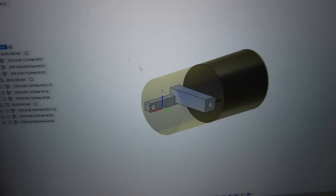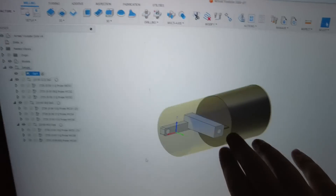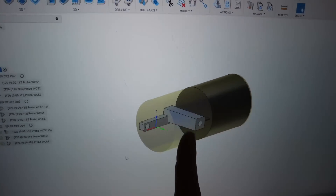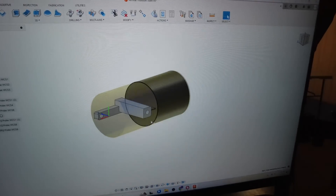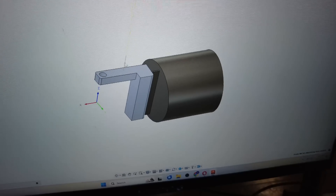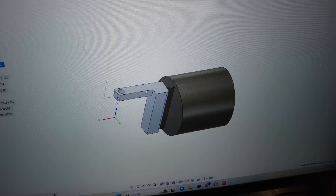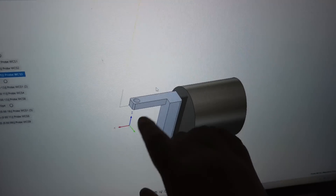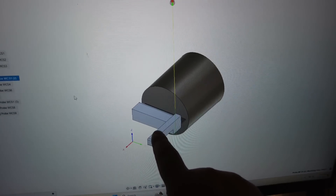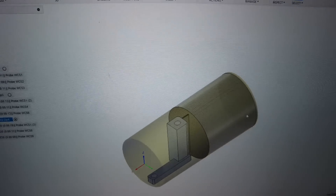It took me a minute to work through the logistics of this in my mind, so I started off by just programming the probing operations to help me think through how I'm going to make this part. In op 1 we're going to do this orientation with Z up. Then we rotate 90 degrees; three finished surfaces will be probed to establish our X, Y, Z coordinate system. Then we rotate another 90 degrees and probe three more faces. Then one more rotation to square off some inside corners and drill and tap this hole, and we're golden.